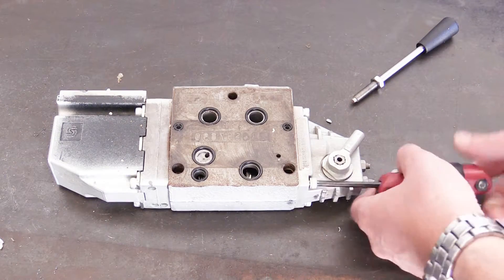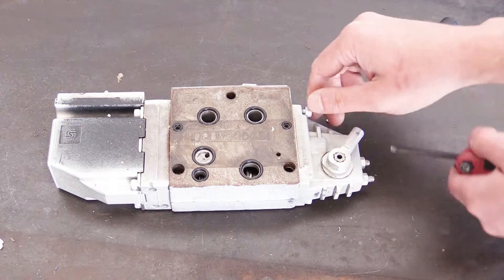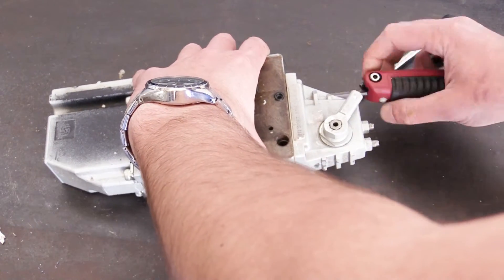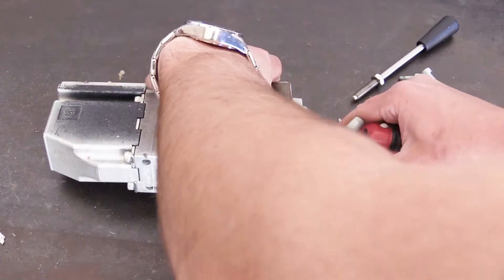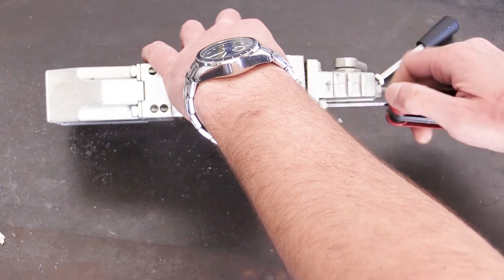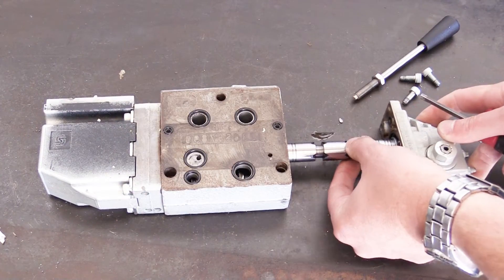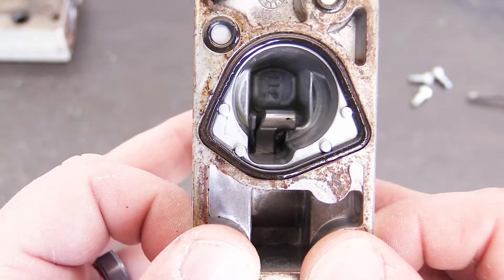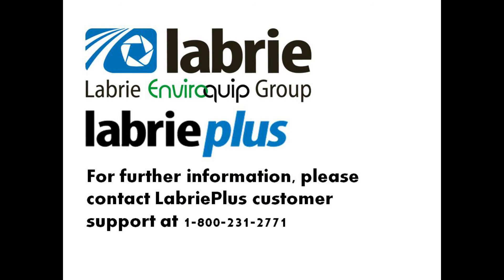Special care should be taken when making this adjustment. One should never max out or fully counterclockwise rotate the adjuster for spool control all the way. The reason for this is the internal locking mechanism that actuates the spool can actually come into contact with the back portion of the cover. Removing the back cover allows us to see this actuator. Thank you for watching this Labrie how-to video.